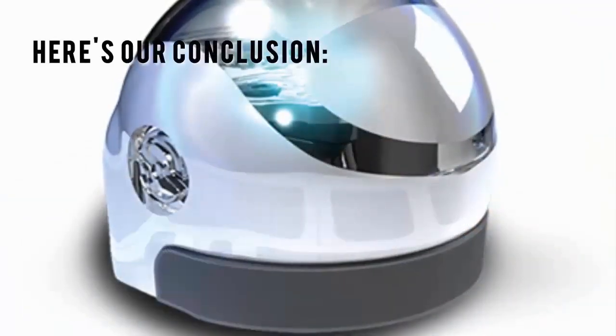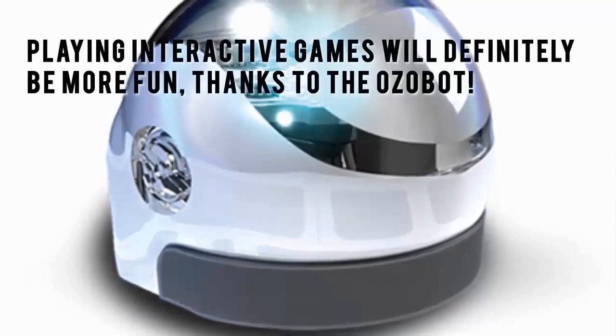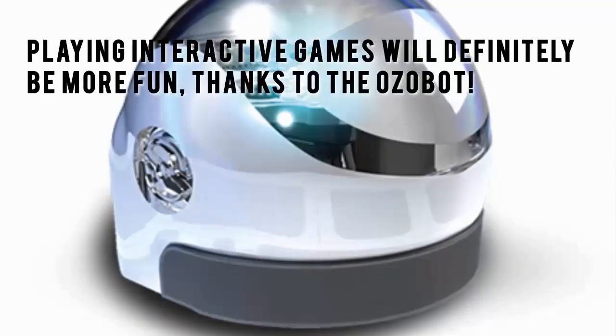Here's our conclusion. Playing interactive games will definitely be more fun thanks to the Ozobot.